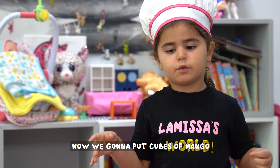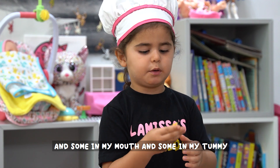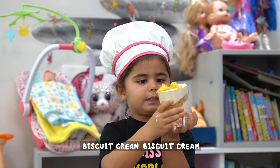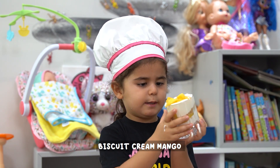We're going to eat. And then we're going to put the cube with Mango, and then you're going to put the cube with Mango.